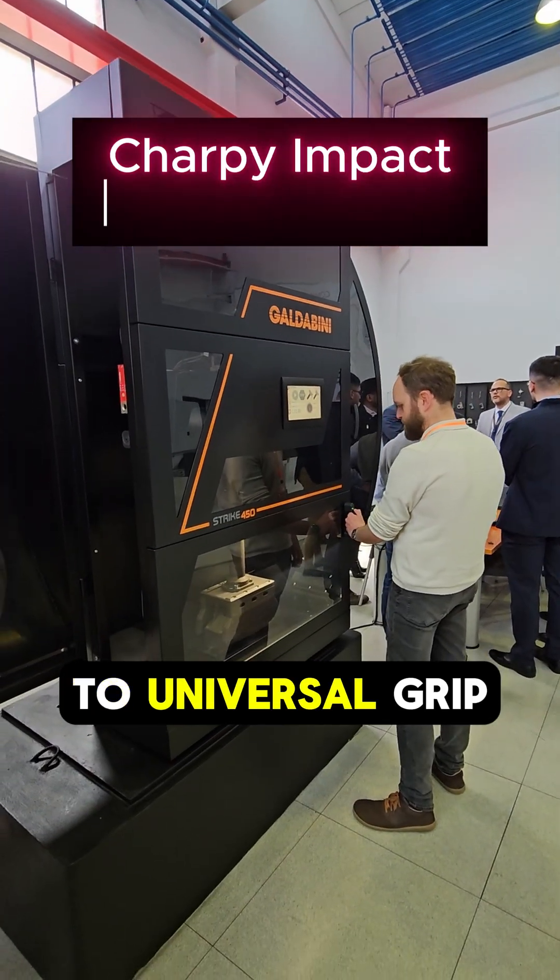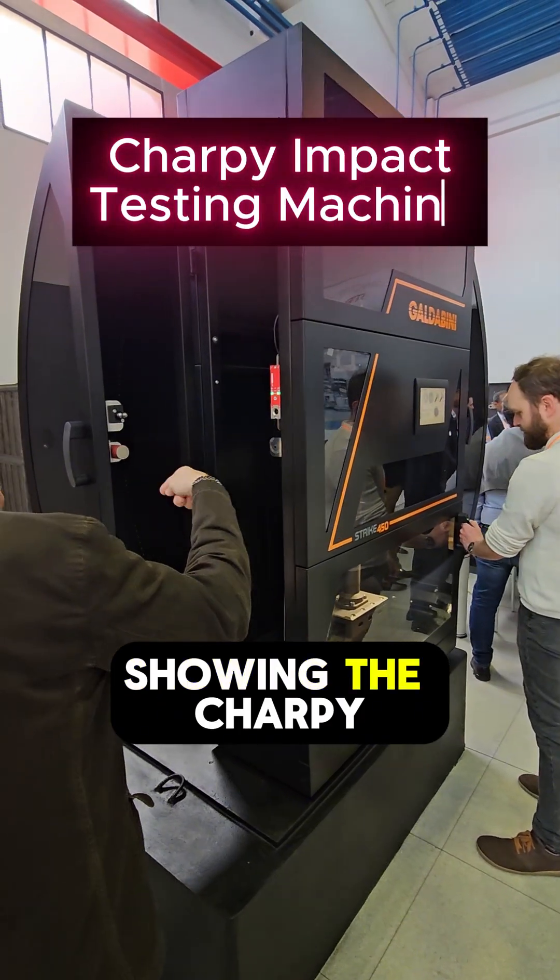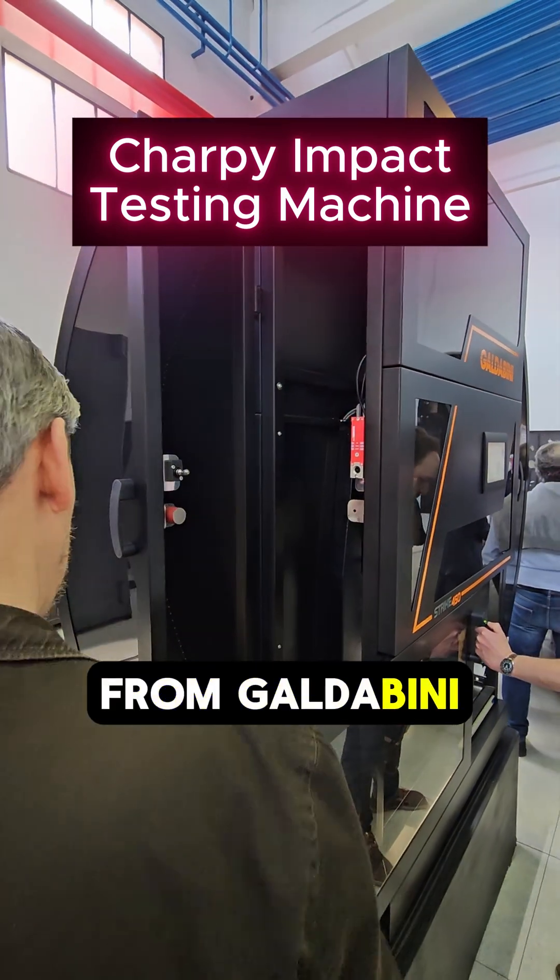Hello and welcome to Universal Grip. Today we will be showing the Charpy Impact Testing Machine from Galdabini.